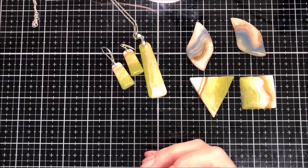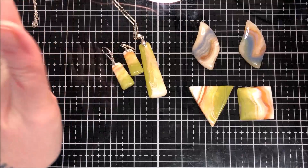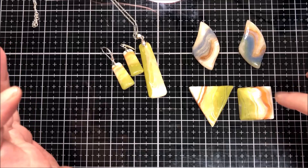Hi guys, good morning, good afternoon, good day — it's 10 o'clock a.m. I hope you have a good day. Today I thought we would do another faux stone. I know some of you love them and some of you don't love them.